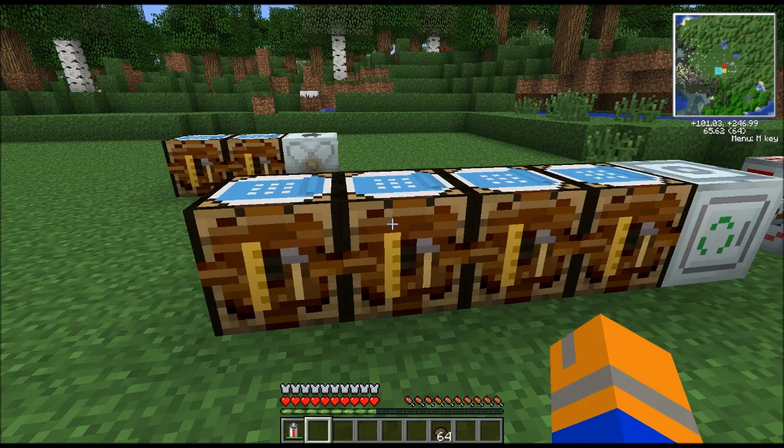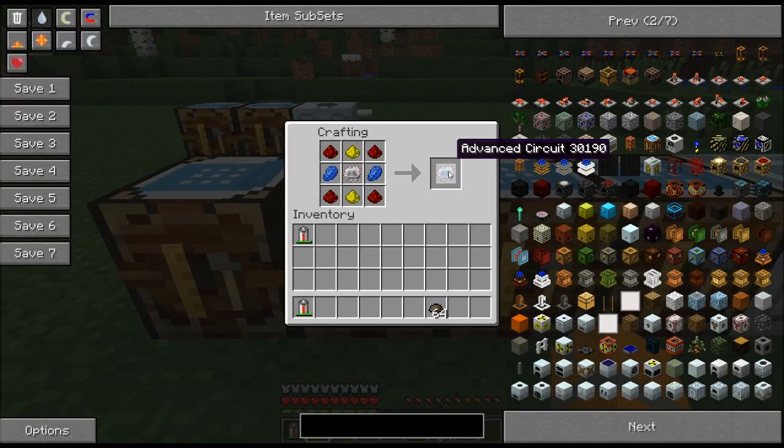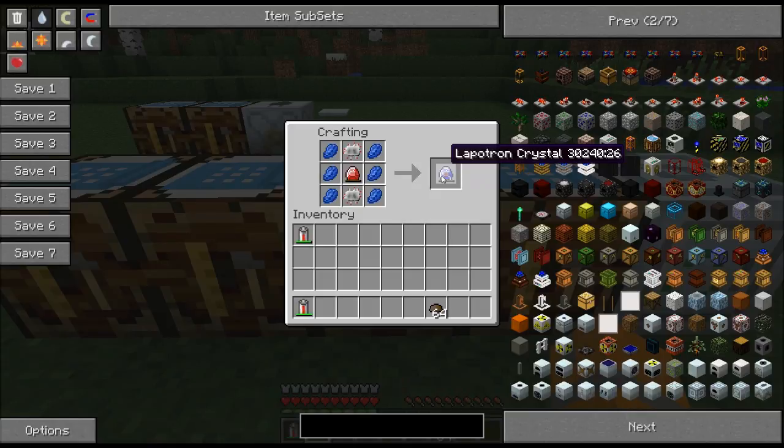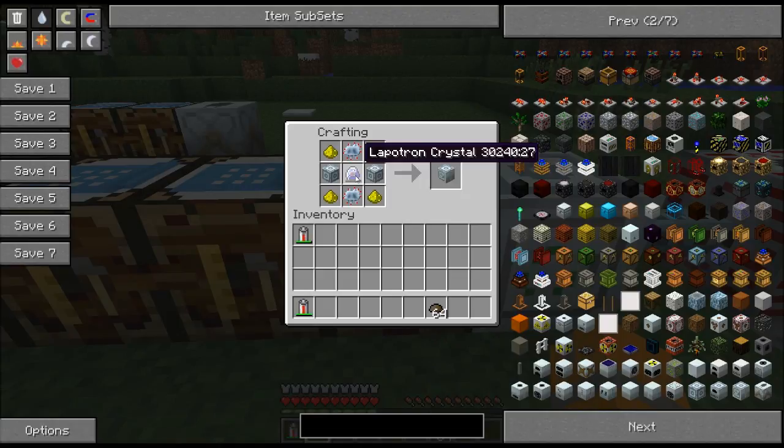To make the Lapotron crystal, you're going to need an energy crystal, which is crafted with a diamond and eight redstone — a little bit expensive, but it can store quite a bit of energy. You're also going to need an advanced circuit, which is one regular electronic circuit with two glowstone, two lapis, and four redstone. The lapis and glowstone are interchangeable, they just need to be across from each other. To create the actual Lapotron crystal, you need two electronic circuits, your energy crystal, and six lapis lazuli. Any energy in the crystal will be transferred over, so make sure you've discharged it in an MFSU or MFE before you use it in crafting.